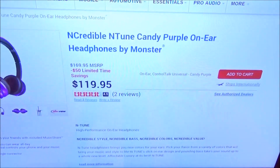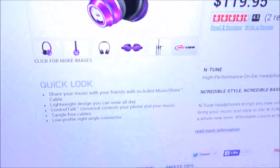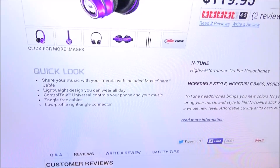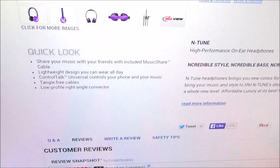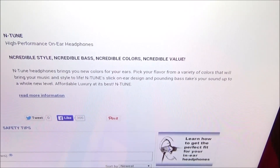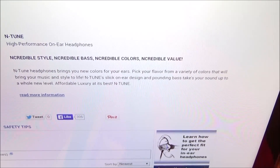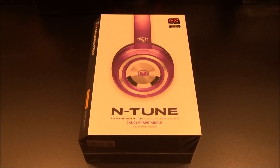Go to MonsterProducts.com — I'll throw the link up in the description. We got the Incredible N-Tune candy purple on-air headphones by Monster. They used to be $170, now on sale for $120. Features include: share your music with a music share cable, lightweight design, Control Talk universal controls for your phone and music, tangle-free cables, and a low-profile right-angle connector. Incredible style, incredible bass, incredible colors, incredible value.